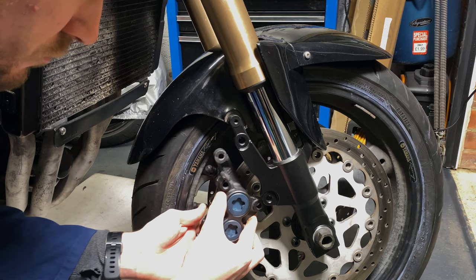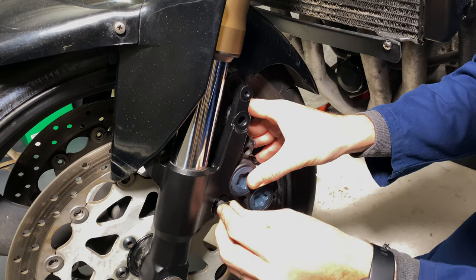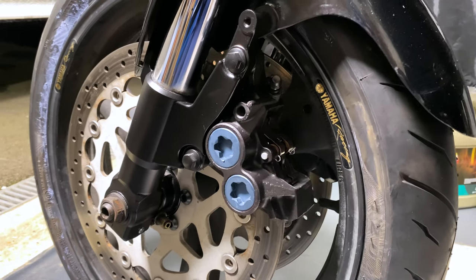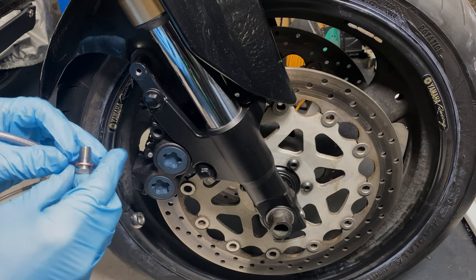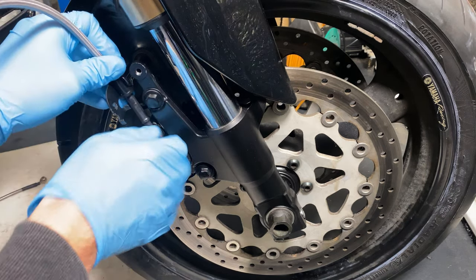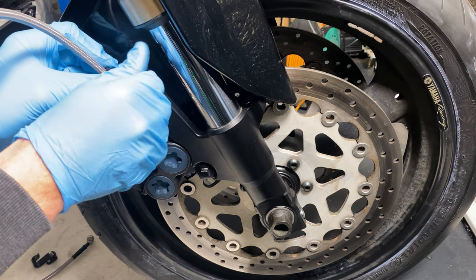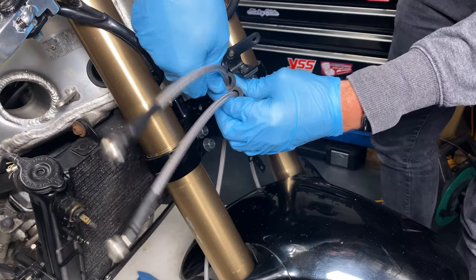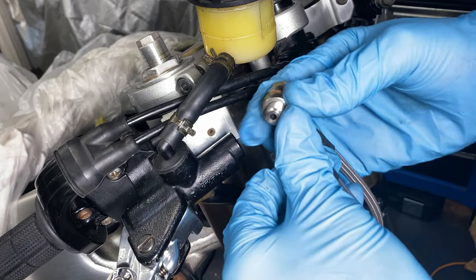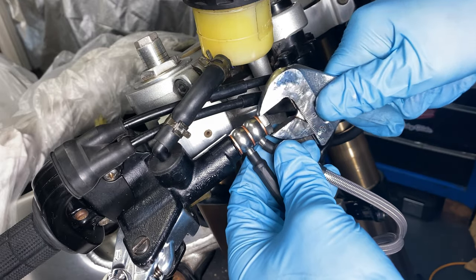Then it was time to see it all come together up front. They went on a dream, although the neighbour's cat wasn't that impressed. I started to assemble the new lines, feeding them through the brackets and up to the master cylinder. I'm only doing these up loosely for now — I want to be able to adjust the angles as necessary as the front end comes together.